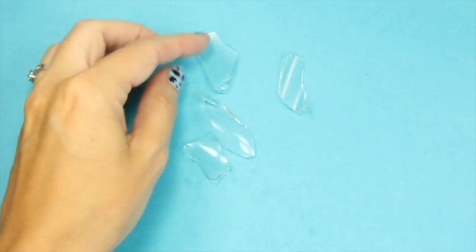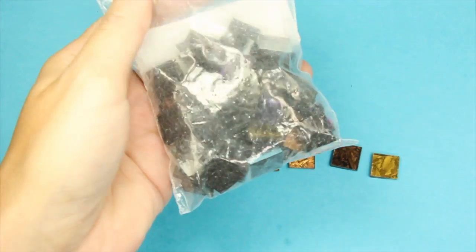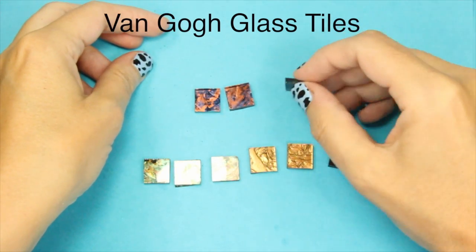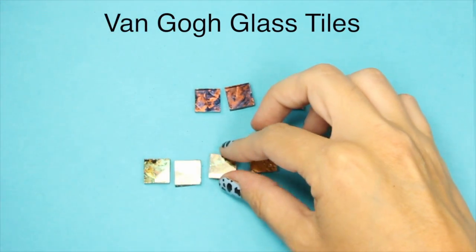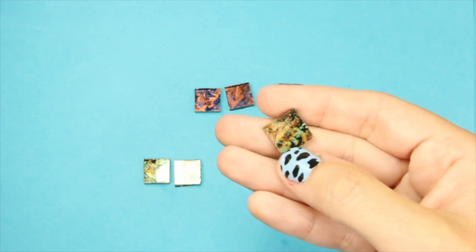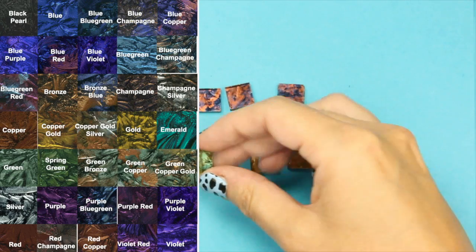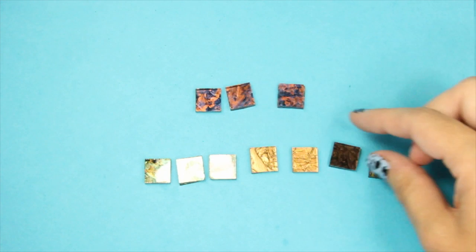Here's some stained glass — you can find them in the same places. You can even use broken glass; please use caution. These are called Van Gogh glass tiles — they're amazing. They usually come in a little pack and you can find them on eBay as well. The reason I love these is they are actually clear glue chip glass that's painted on the back with metallic automotive-type pigment, which really brings out the fern-like pattern of the glue chip glass and creates a really unusual, striking effect.